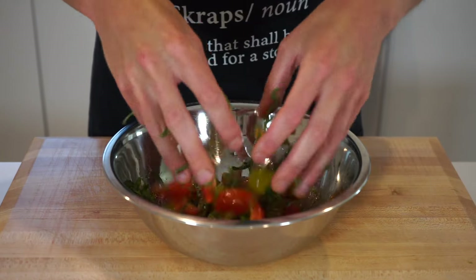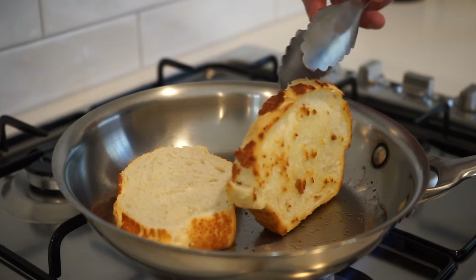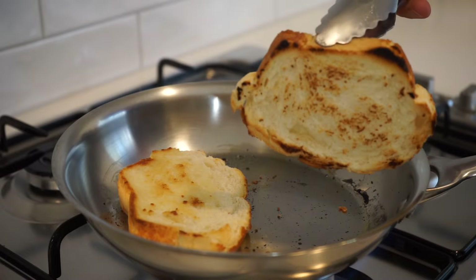To toast the bread, place a large pan over a high heat and pour in one tablespoon or 20 milliliters of olive oil. Once hot, add in the sliced bread, rubbing it through the oil to get it well coated. Fry the bread for one and a half to two minutes or until very lightly golden, then flip and repeat.